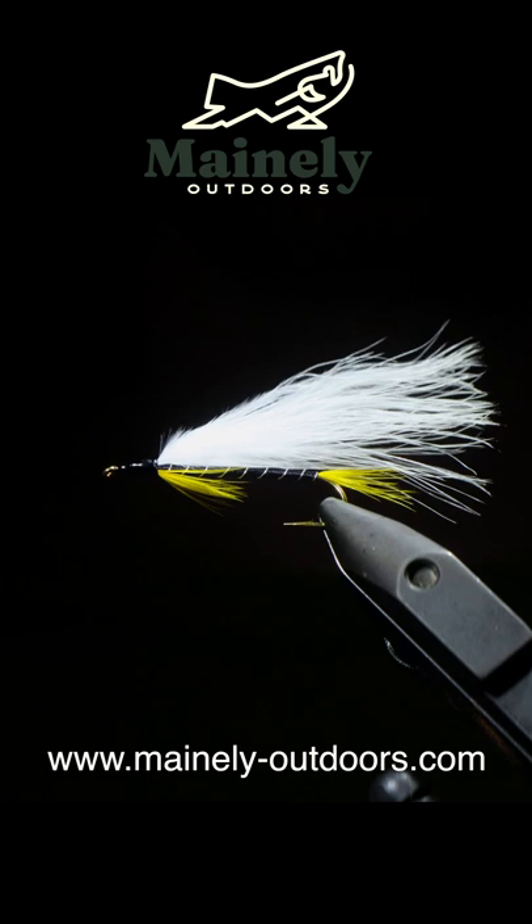If you guys want to try this fly but don't tie, you can always visit my website and I would be happy to send some your way.